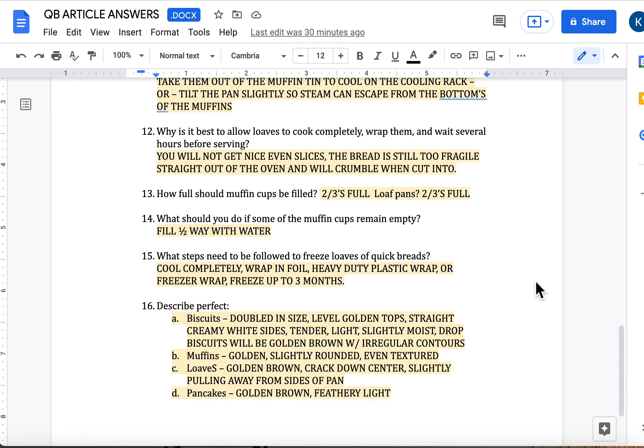Those are your answers to the quick bread questions. If you need anything else, feel free to send me an email or have the sub write down whatever questions you have, and I will address those when I return. If there's any time remaining, go into Canvas — underneath the resources tab I have attached the study guide. If you want to start studying for your test, I'm thinking we're going to be ready Wednesday or Thursday next week for sure. Have a wonderful rest of your day and I will see you when I return.